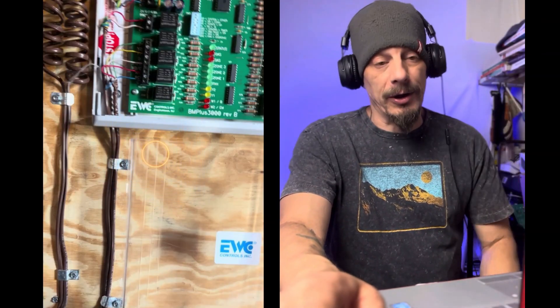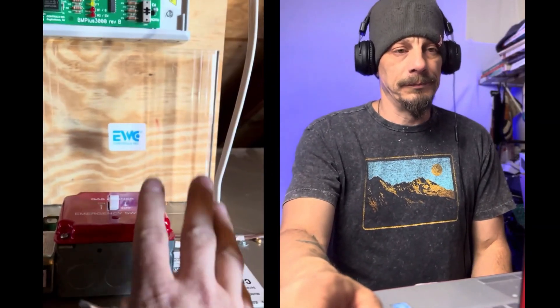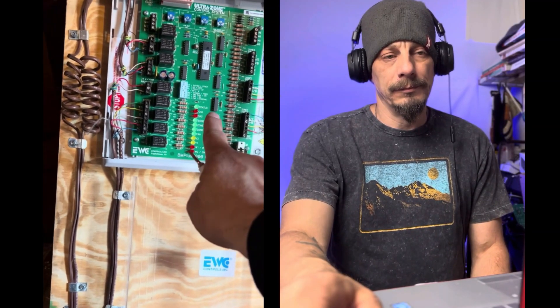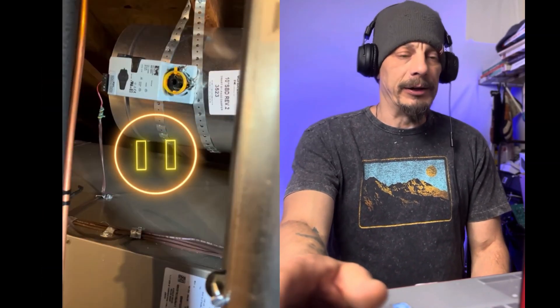We're wiring up an EWC zoning panel. We have our power switch, 120 volts coming in, and our transformer. We have two things being powered off of this transformer: the board itself, and the bypass damper. Whenever you're installing a zoning system like this you need a dedicated transformer to power it - you don't want to steal power off of the unit itself, because you're going to be running zone dampers, a smart bypass damper, and two smart thermostats off of it.